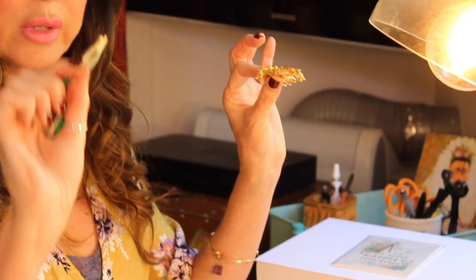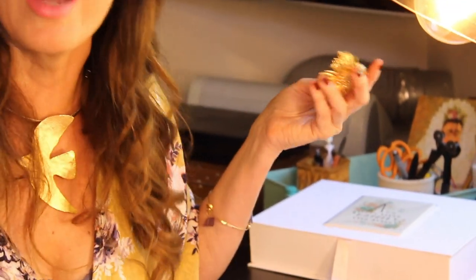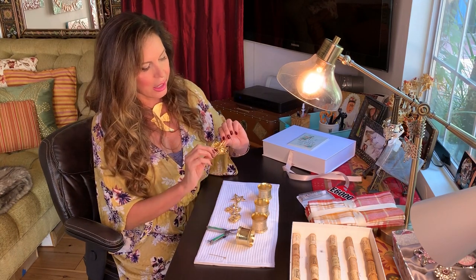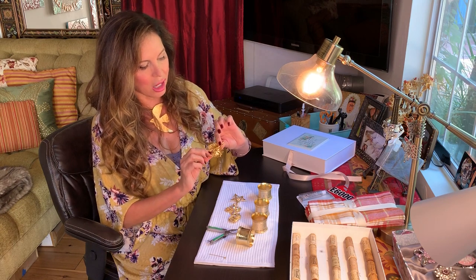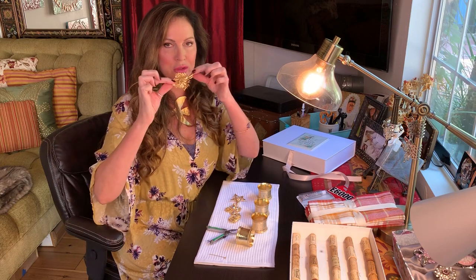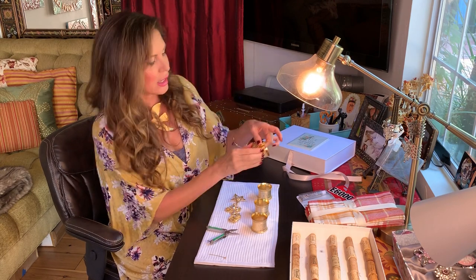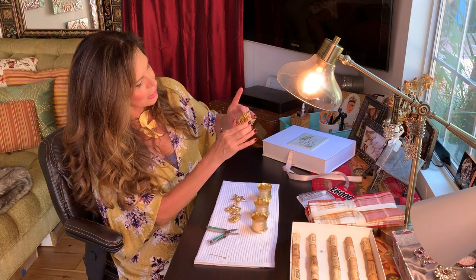Make sure you carefully dispose of the pin because it's sharp. Put it in a used wine bottle and then throw it away so nobody cuts themselves on it. I've taken off the pin — you can take both sides off if you want, but I usually like to leave one side on so the person who gets it can see it's an actual brooch. Then we're going to attach it to the metal ring, so you've got to figure out which way you want it to go.